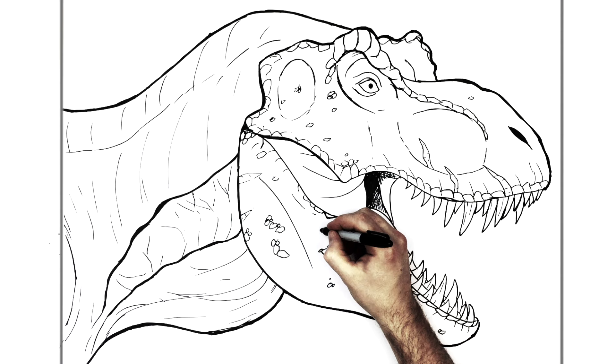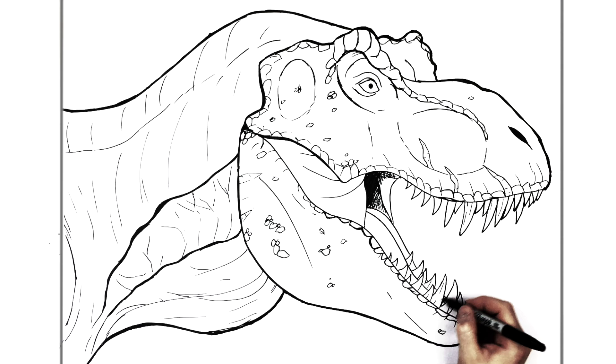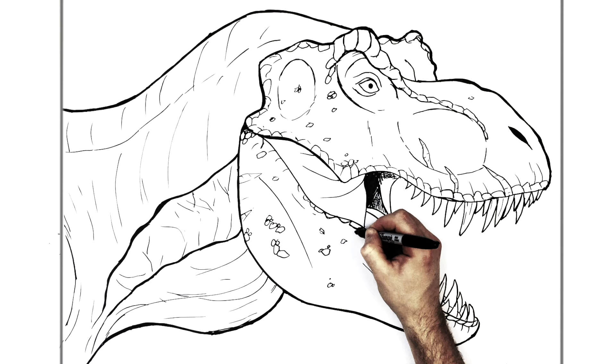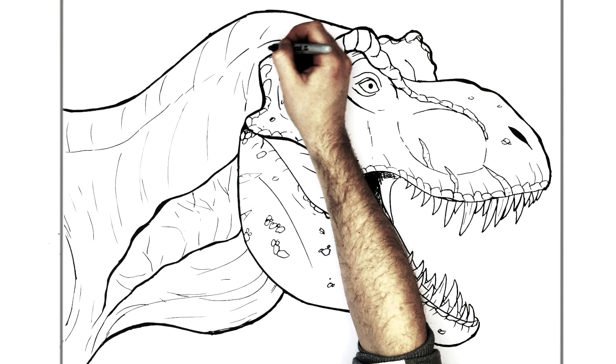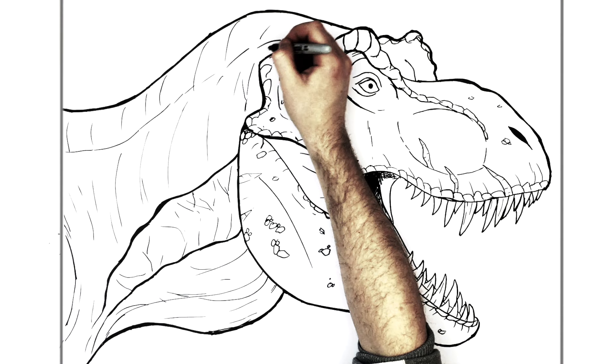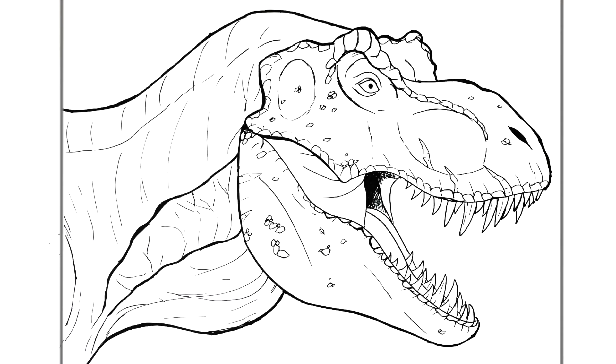I think I'll leave it there — that is the best I can do. You can keep going for hours at stuff like this, but I will stop. There you go, that's how to draw a T-Rex. Hope it was helpful guys, thanks for watching. See you in the next one.